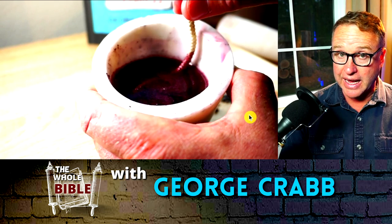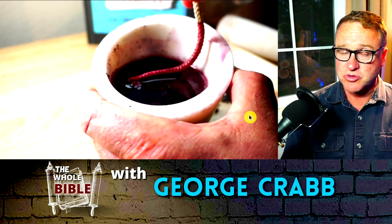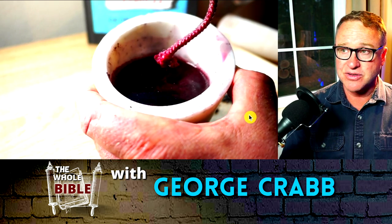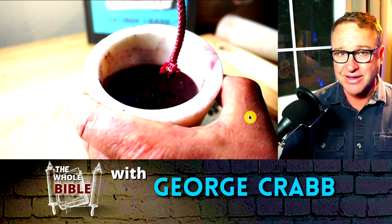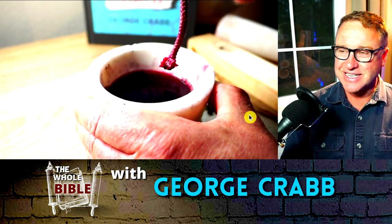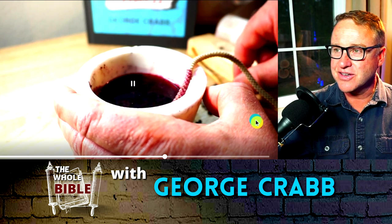And perhaps, like we talked about, Rahab was in the line of Judah, which the Bible records goes all the way down to David — Ruth, Boaz, David — and then all the way down to Mary, who was the mother of Jesus. Amazing. Here we see the scarlet yarn.